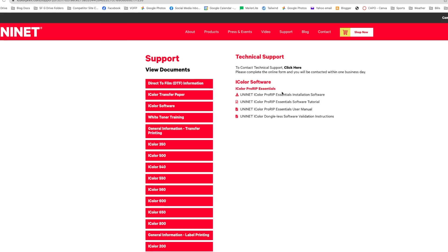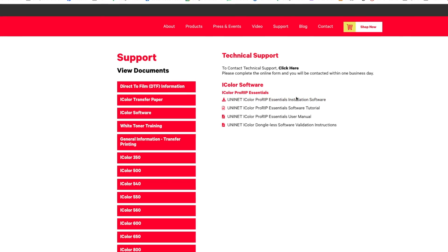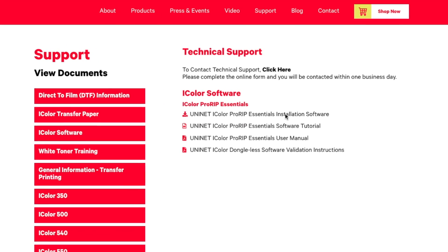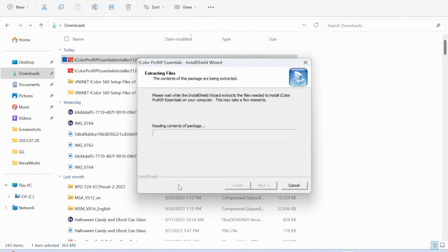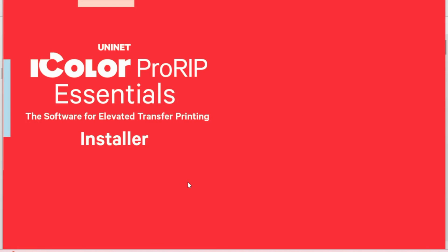First thing you want to do is go to the Uninet website for Pro-Rip Essentials. I will put the link for that in the description below. This very top link here is where you are going to download and install the software for Pro-Rip Essentials. Click that and it will go into your downloads on your computer. Find that exe file and select it to begin the installation process. This is, just as a reminder, a PC-only application for right now.